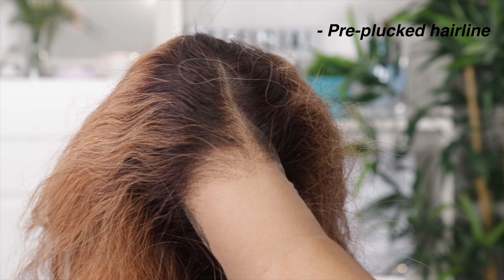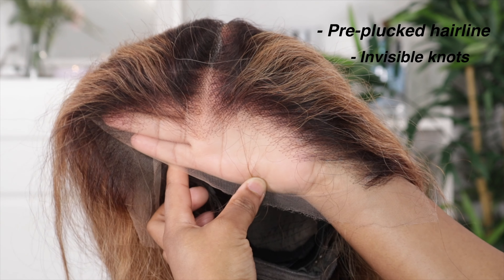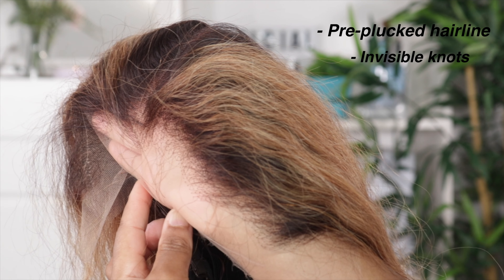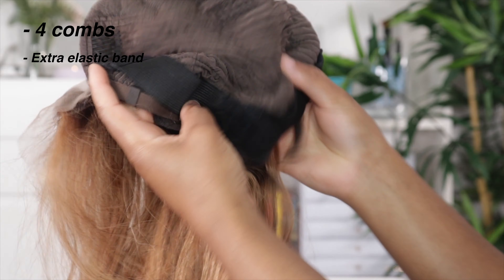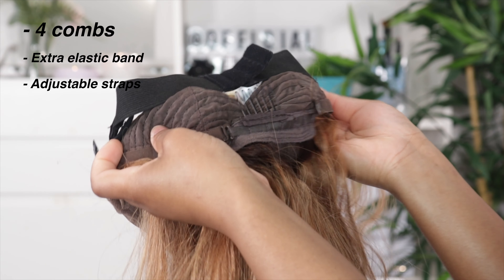The hairline on this wig has already been pre-plucked and the knots are invisible, which is amazing. If you're like me, you just want to take your wig straight out the box, put it on your head, and have it looking as natural and realistic as possible - effortless. I'm happy they've done all the work for me. This wig has four combs on the inside, an extra elastic band to help secure the wig, and adjustable straps in the back.